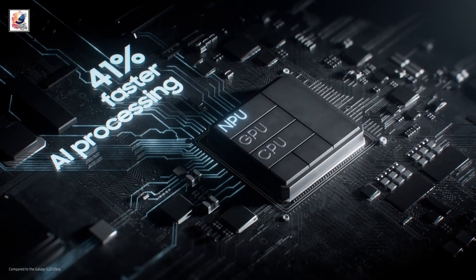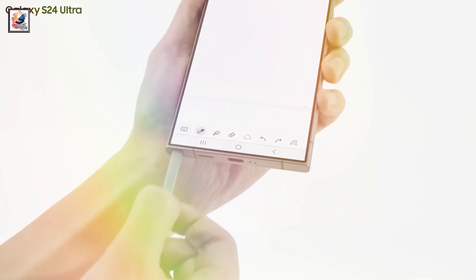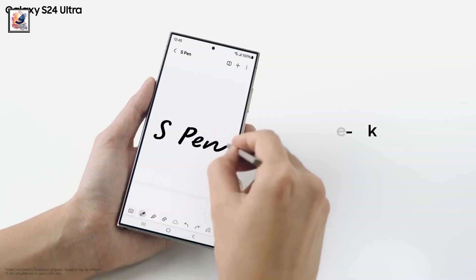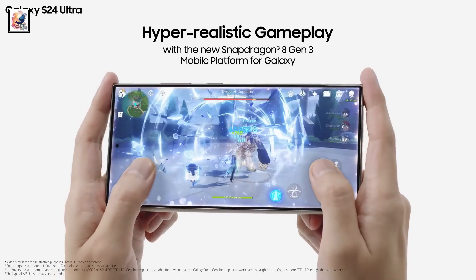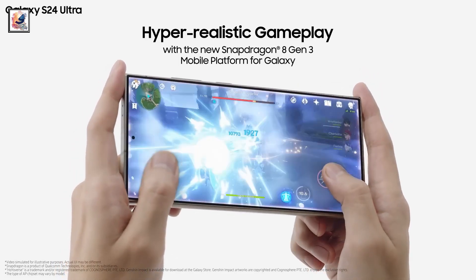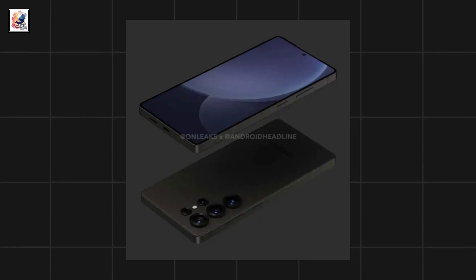The single-core and multi-core results are around 30% higher than before. The biggest design difference on the Galaxy S25 Ultra is the flat sides. On the Galaxy S24 Ultra, the top and bottom were flat with the sides slightly rounded. Now, with the Galaxy S25 Ultra, all four sides are flat.